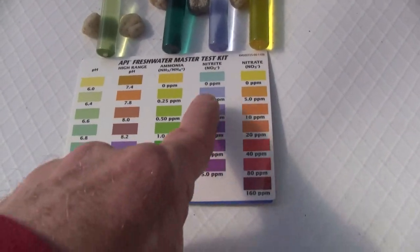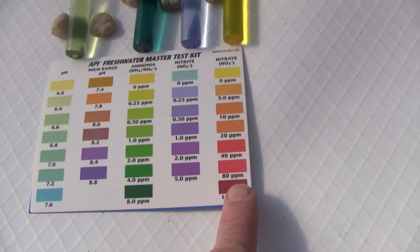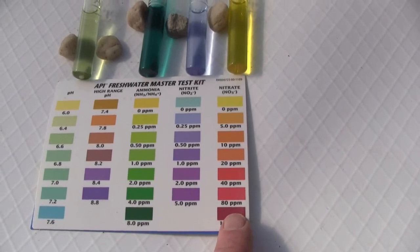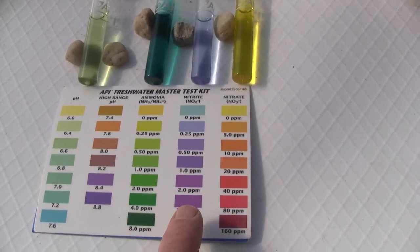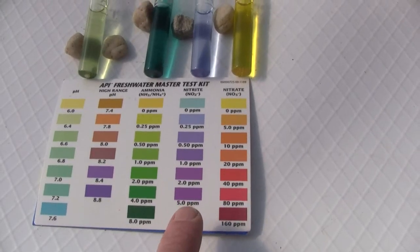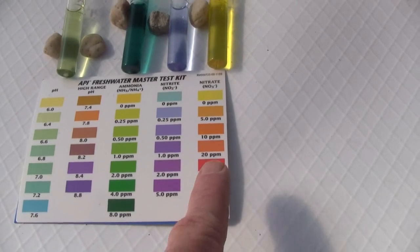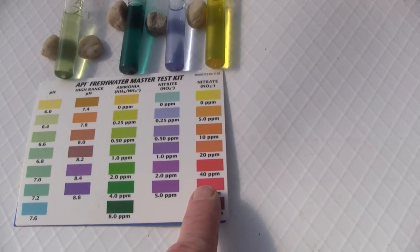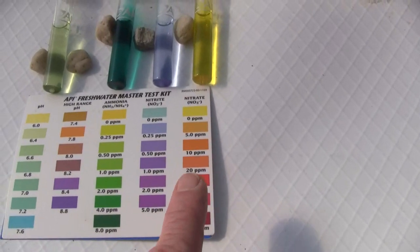As the nitrite comes up, it makes more food for the second colony of bacteria that consume nitrites and produce nitrates. So when they begin to arise, the nitrite levels will go down and the nitrate levels will come up. And then the plants are going to consume the nitrates.